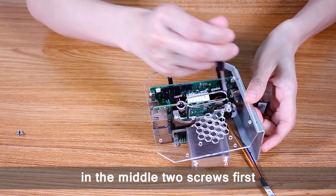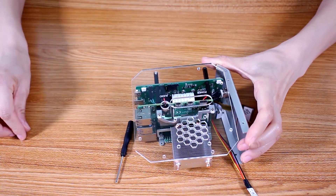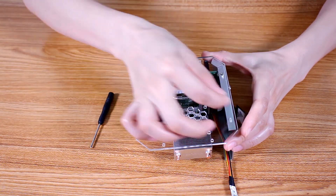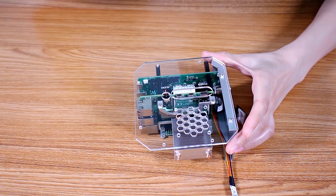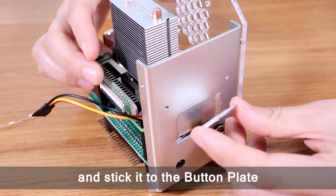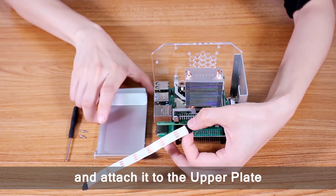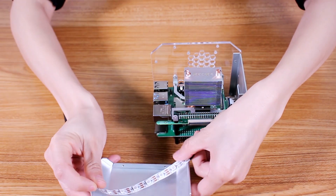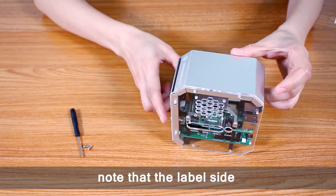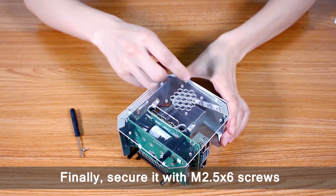Use M2.5×6 screws to secure, paying attention to screw in the middle two screws first. Now remove the film from the OLED screen and stick it to the bottom plate. Also remove the film from the RGB strip and attach it to the upper plate. Now put the upper plate on — note that the label side and the power button are on the same side. Finally, secure it with M2.5×6 screws.